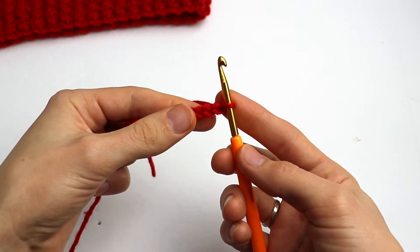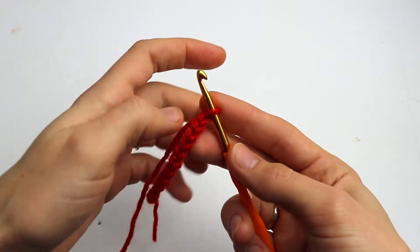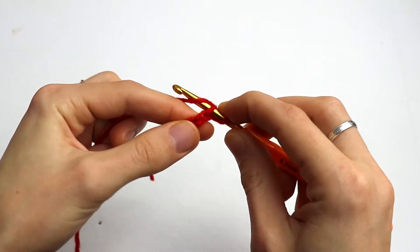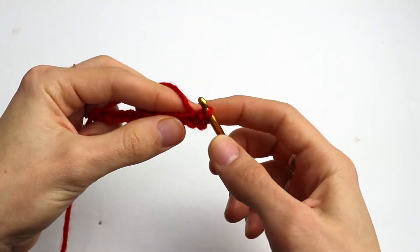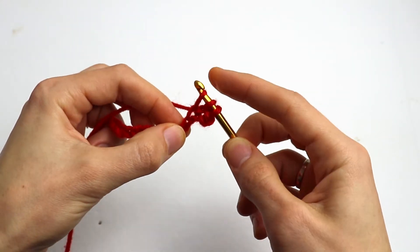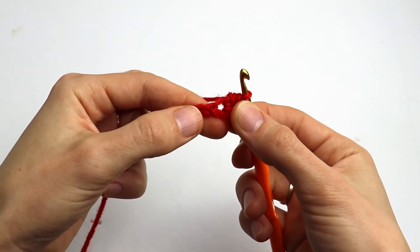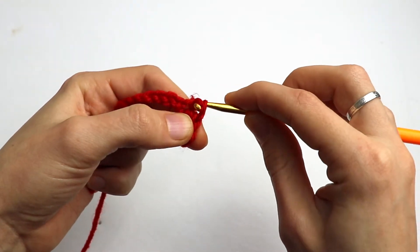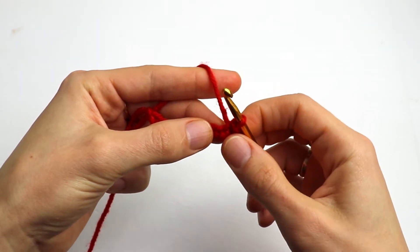Now, into the second chain from the hook, make a slip stitch. Then in the next chain make a half double crochet. Into the third chain make a slip stitch again, and into the next chain make a half double crochet again.